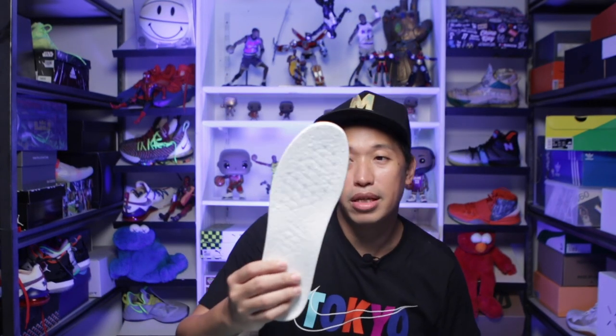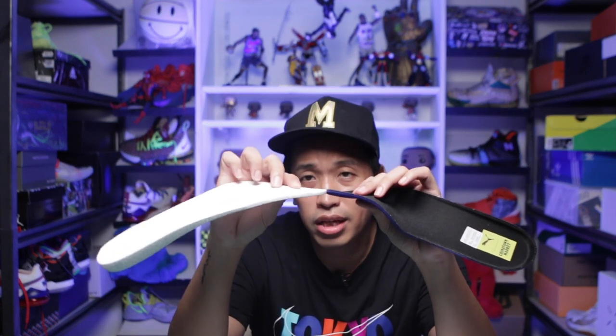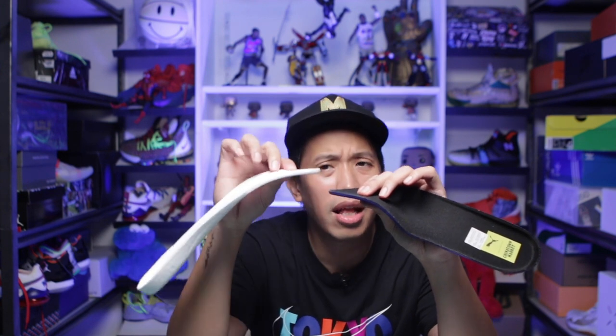I'm actually trying it out right now before making this video to see the difference from a standard insole. I'm wearing my Puma Clydes by Chinatown right now — I put the Cumulus insole in my right foot and the standard insole on my left foot. Comparing them on hand, you can see the thickness especially in the forefoot area.